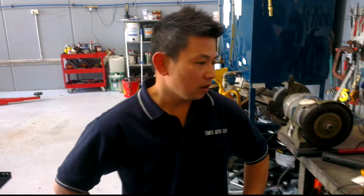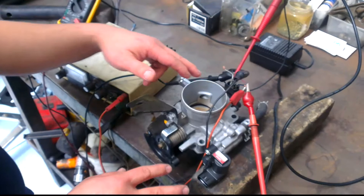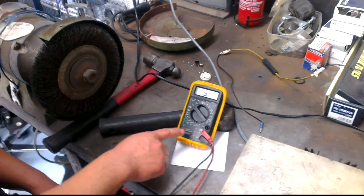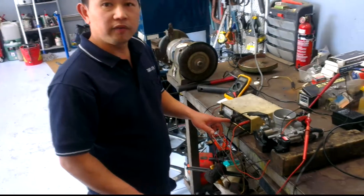Welcome back to Thames Auto Care. Today I'm going to be giving you guys a demonstration on how to test the throttle position switch off the vehicle. So what I've got hooked up at the moment is I've got my oscilloscope wired up to the throttle position sensor.